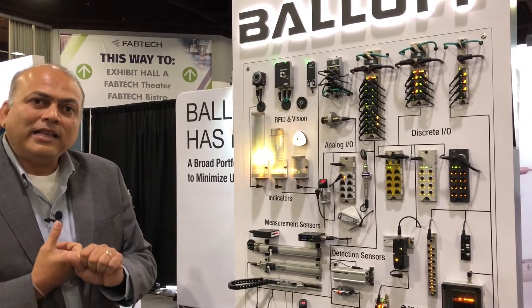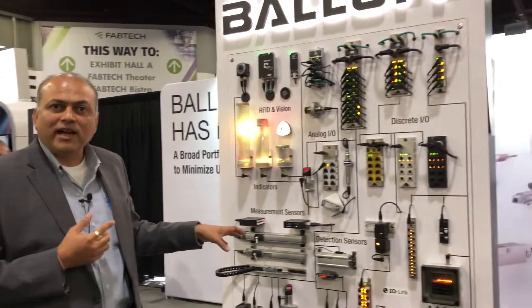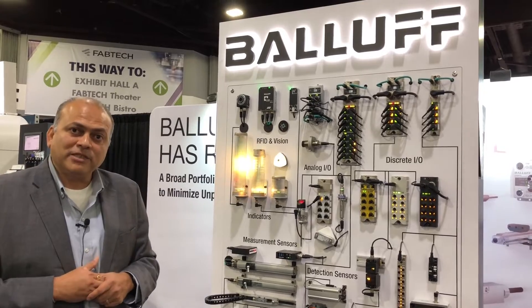Second, you can get a lot more data from the IO-Link devices about the health of these devices, which can be used for your predictive maintenance purposes.